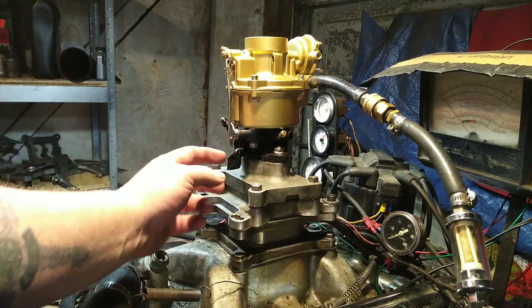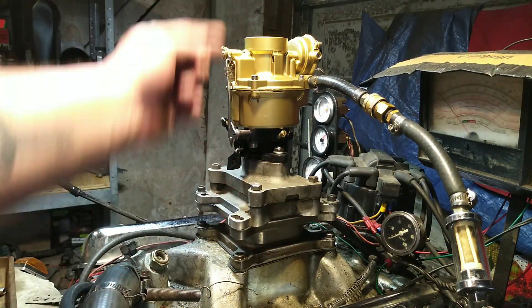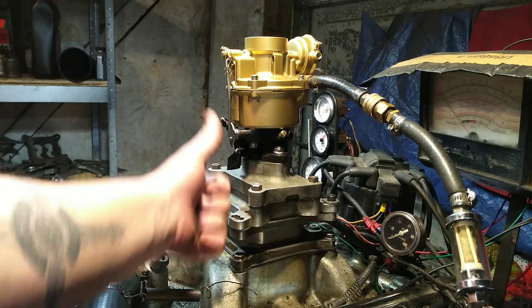This has the clamp on top and the linkage pulls up — goes up, which is towards the sky.